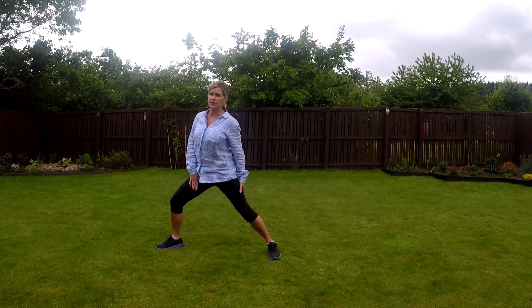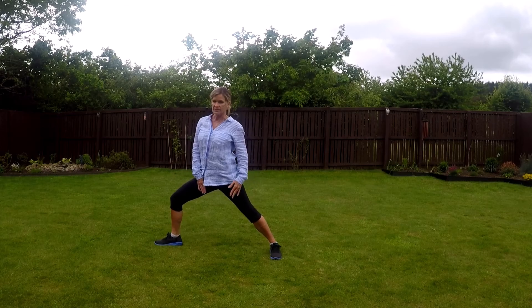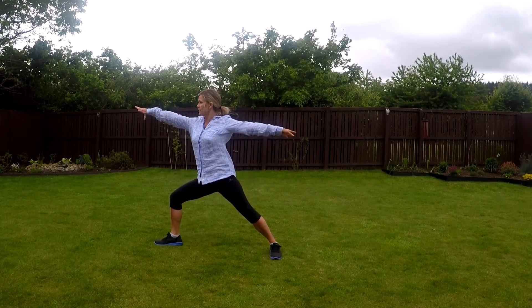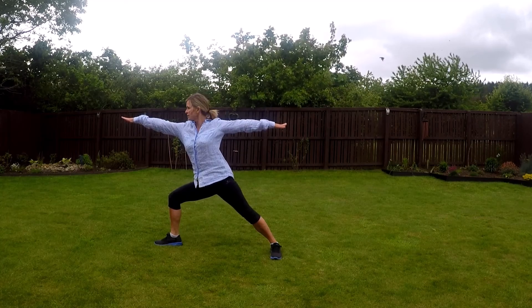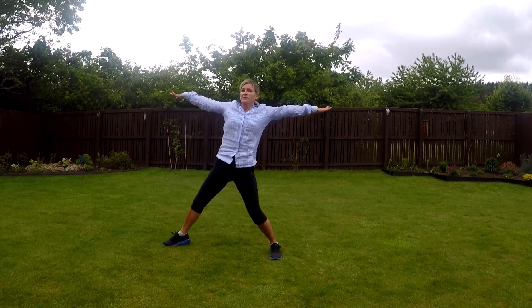And then we're going to do Warrior to the other side — this is Warrior left. And out, looking out nice and strong in our core, and looking over our hands. And then together.